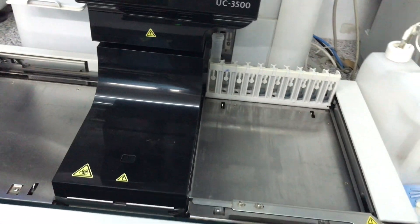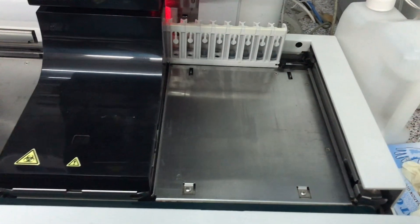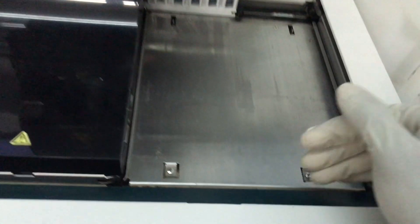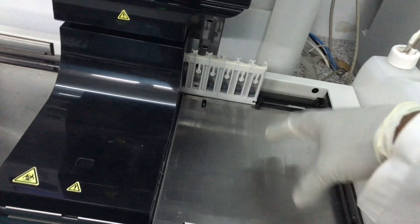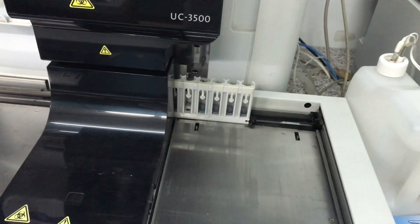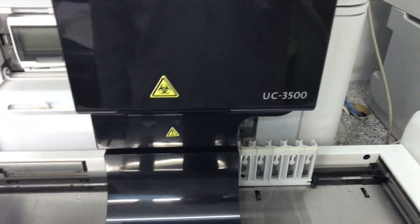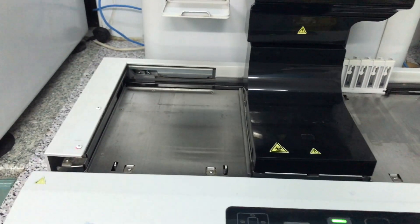You'll notice that the machine will begin to work. What we have here is a lever — we call it the rack feed-in lever. It feeds the machine from the conveyor point. This is the conveyor point; it has a conveyor belt that moves samples to the analysis point. It feeds into the machine and then begins to scan each of the tube contents and analyze them. Currently the machine is working and analyzing the sample.